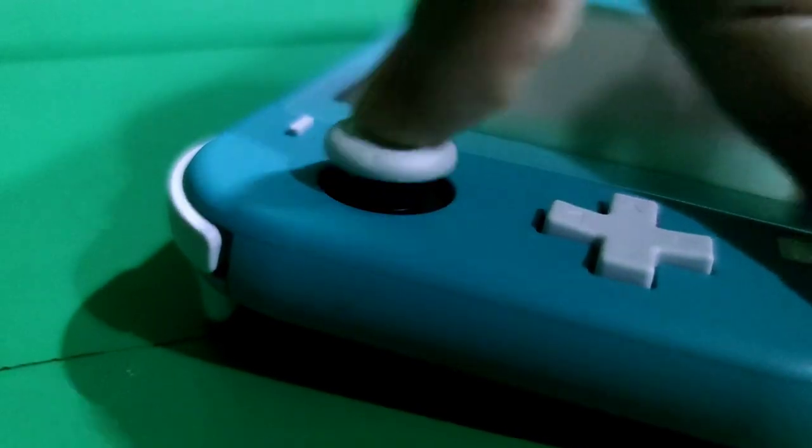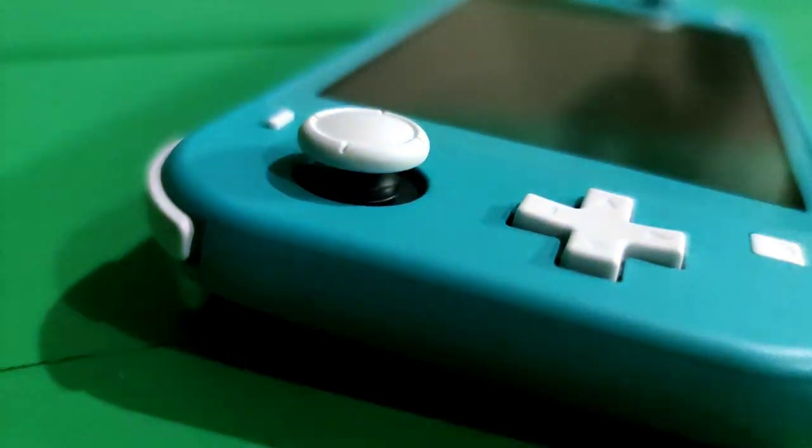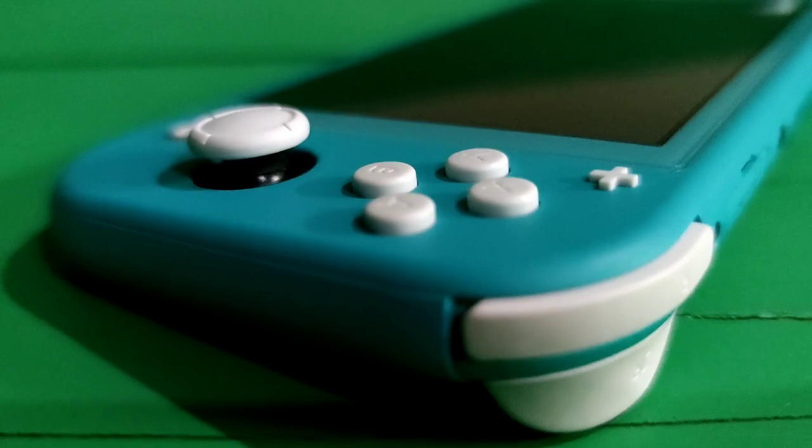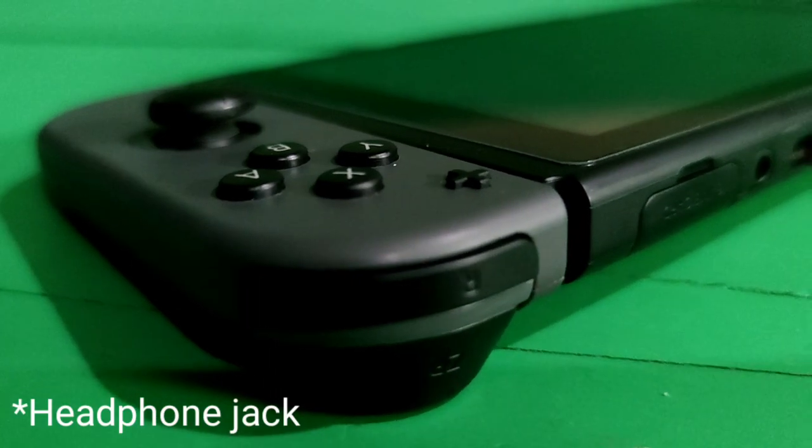For the analog sticks, they're the same on the Switch Lite and V1. But as you can see, on the Switch Lite they're not placed within 4 circles like on the V1. For the ZL and ZR buttons, they're also the same on both. The cartridge slot and charging port positions are the same as well.